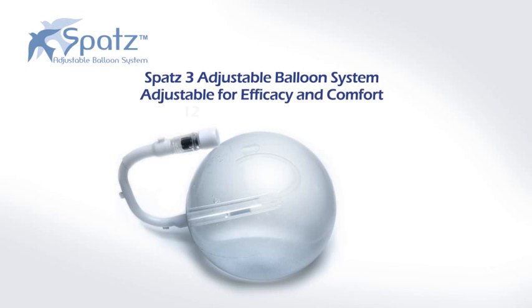The SPATS adjustable balloon system offers the first easily adjustable intragastric balloon that provides a safe, customized balloon weight loss system.